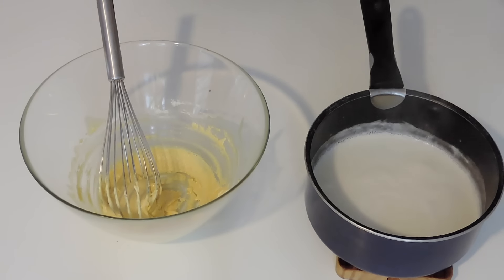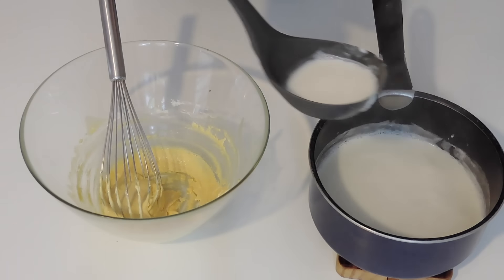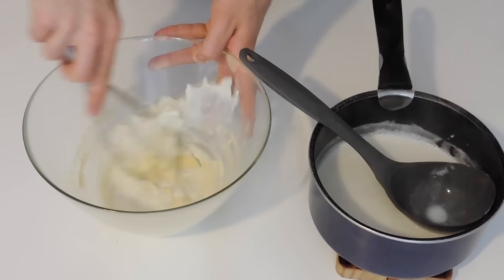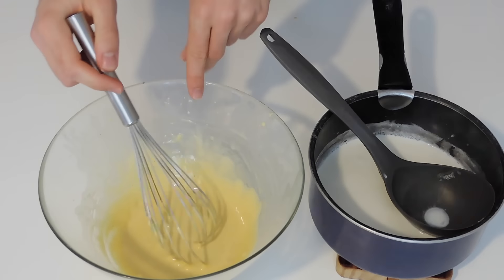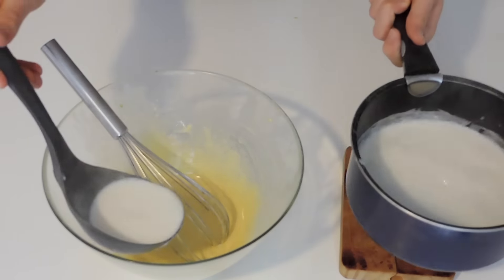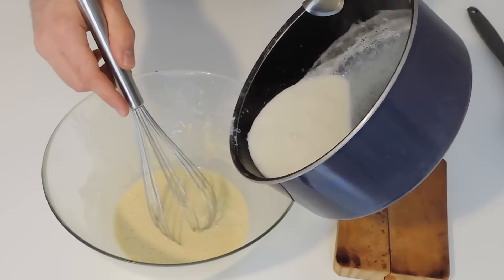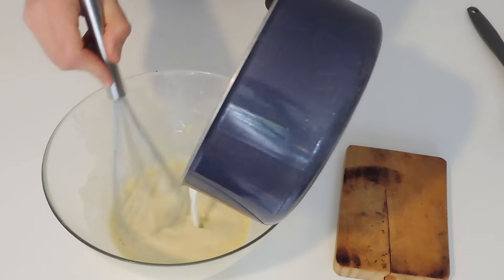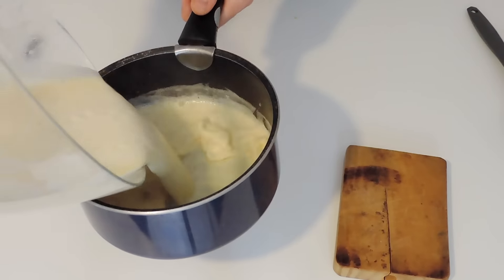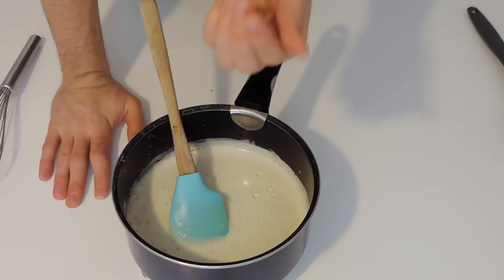Here I have my milk that I just boiled and it's very hot right now, so I'm going to add about a cup or so of milk into my eggs and mix those until combined. Now I'm going to add another cup of milk in my mixture and mix again. Now I can add the rest of the milk and I'm putting everything back in my saucepan, and I'm going to heat this up and mix it until I get a thicker cream.